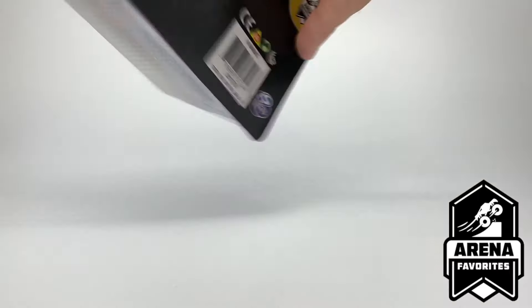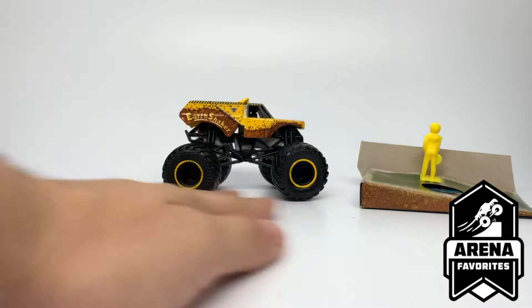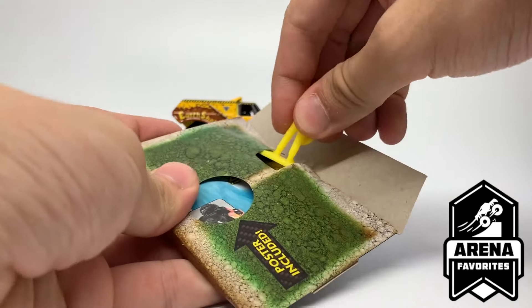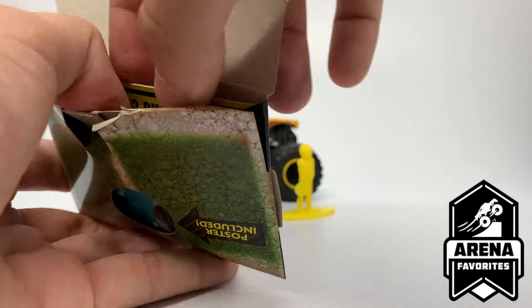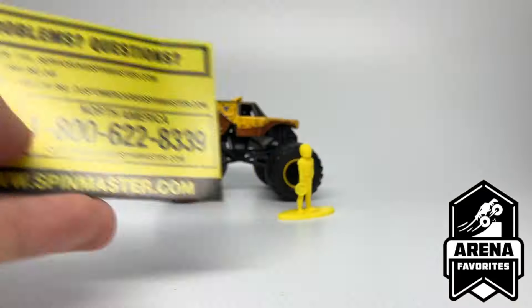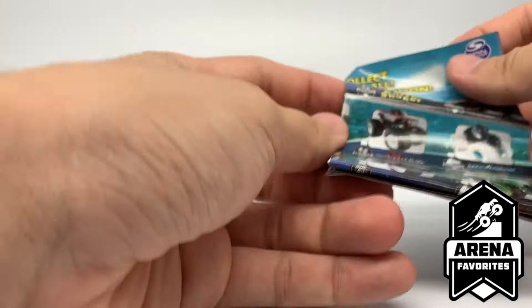Here's the truck — it's got some packaging residue on it. We'll take a look at the poster first. The figure is yellow, of course. Inside there's the complaint card and the poster. Let's open it up and take a look.